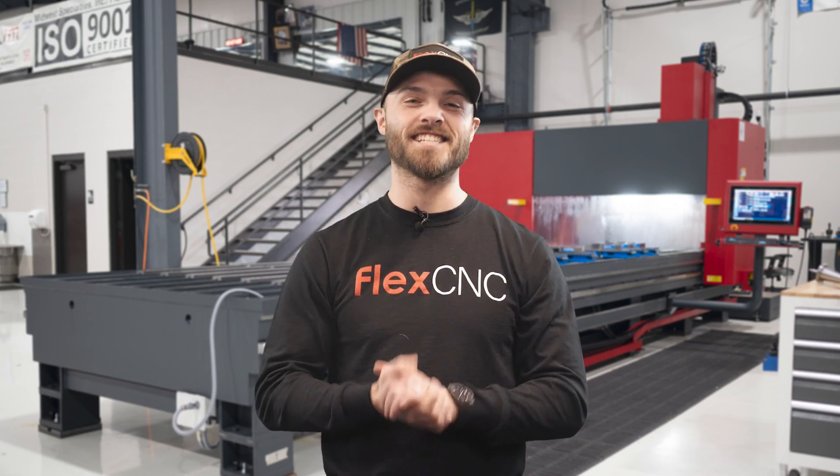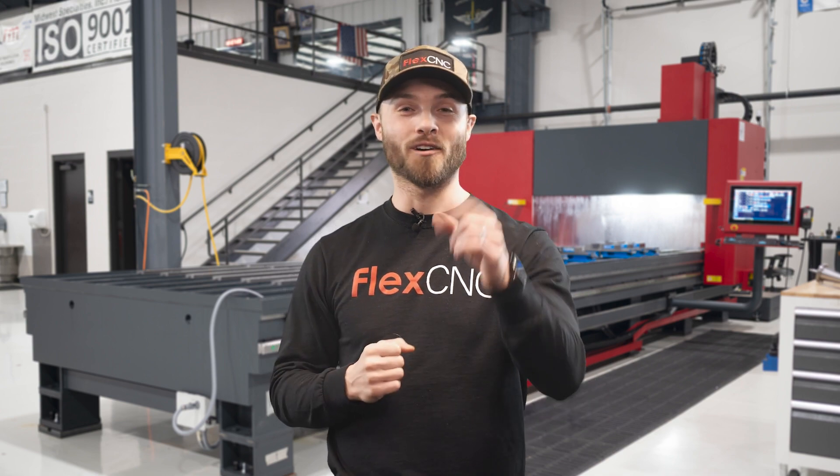Well, there you have it. For more information on our FlexCNC vertical machining center or our other amazing machining solutions, feel free to check out our socials or visit us at FlexMachineTools.com.